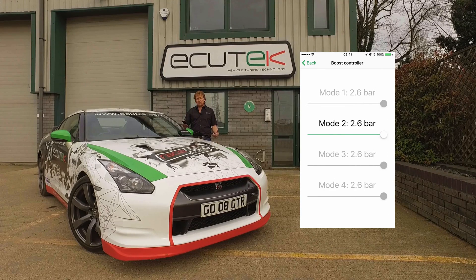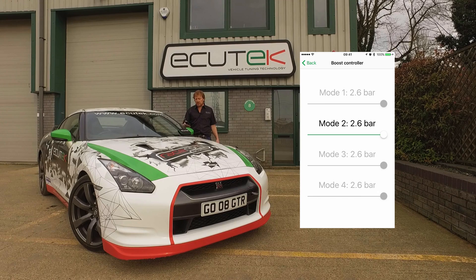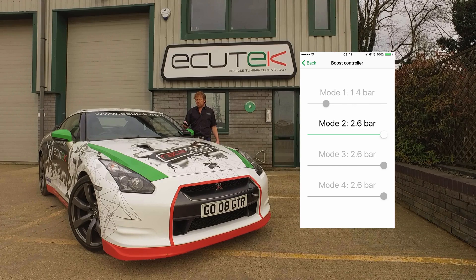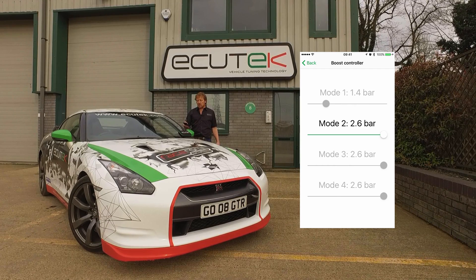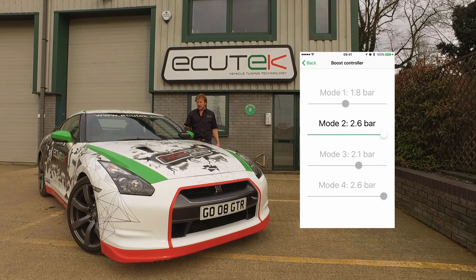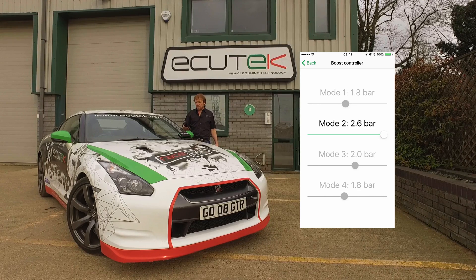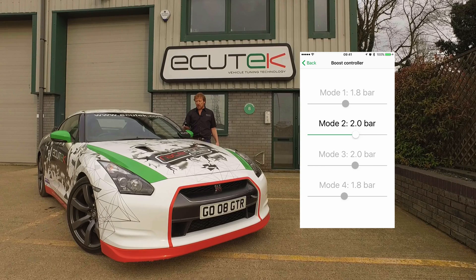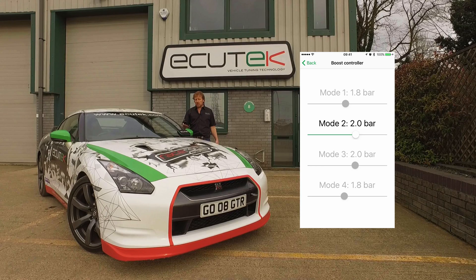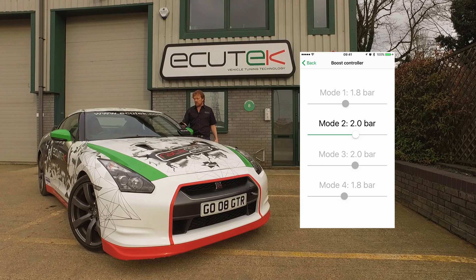The boost controller is part of RaceROM, where we can adjust the maximum allowed boost for each of the map switch modes. This is quite a powerful car — we're running 2.6 bar absolute. You can see we've reduced mode one boost pressure down to 1.4 bar, mode three to 2 bar, mode four down to 1.8 bar, and the current map switch mode set to 2 bar absolute. When adjusting the RaceROM boost controller maximum value, it also drives the boost gauge on the dash — a standard RaceROM feature.